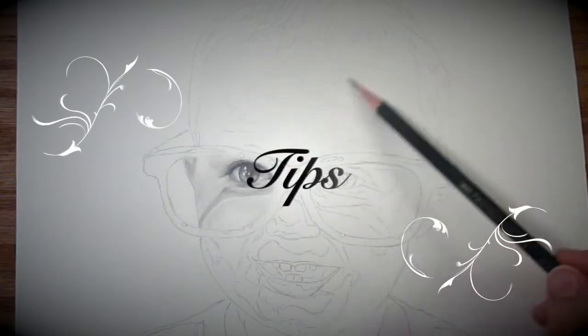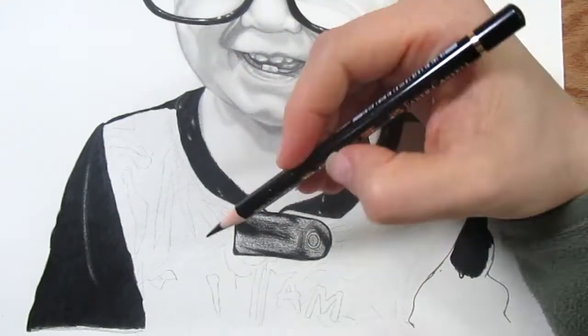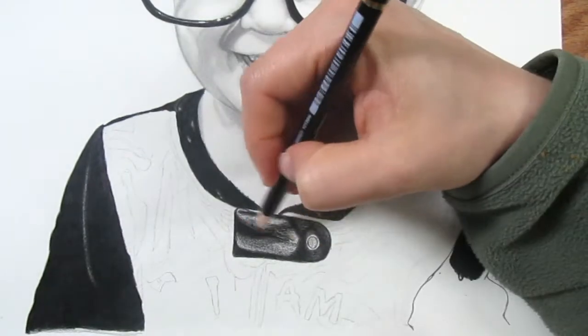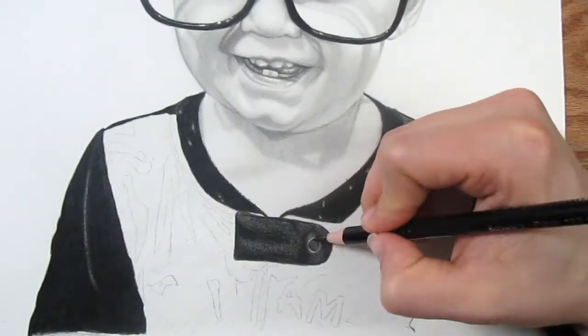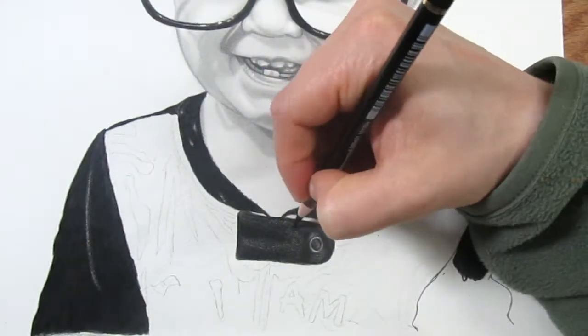Now for some additional tips that I have learned by making all the mistakes for you. My first tip, which I actually mentioned earlier, is to start with your darkest areas first. This is going to help prevent you from losing your outline and it's also going to help you judge your mid-tone values and how dark those should be.